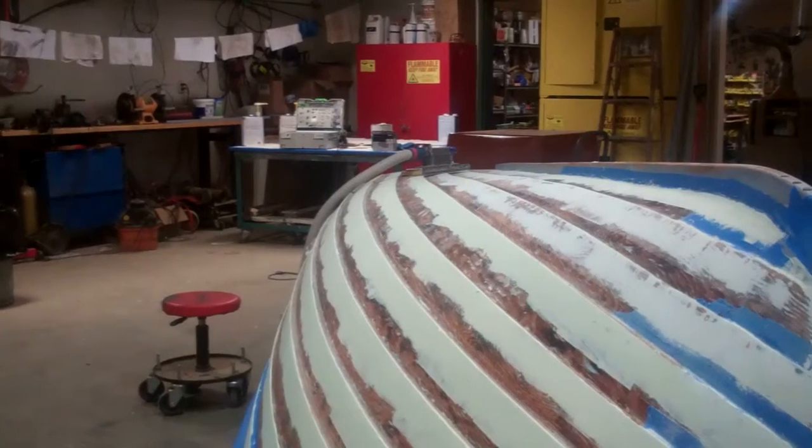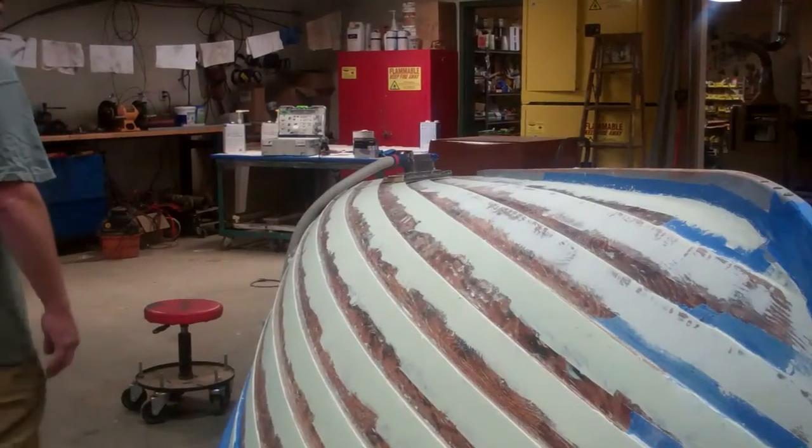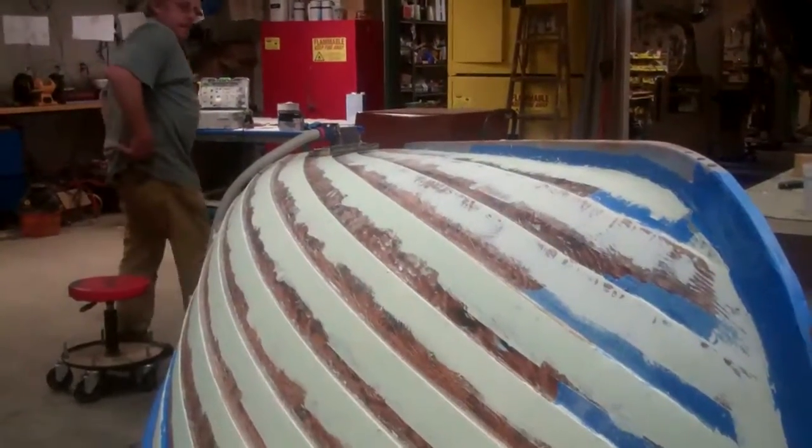That's where we are on Wednesday, September 28th on the Ninny Fish project. Thank you so much — goodbye for now from Snake Mountain Boat Works. See you in the next video.